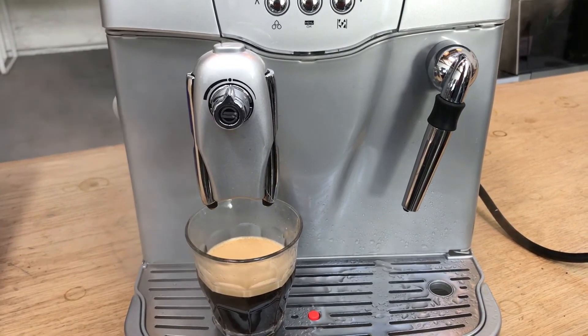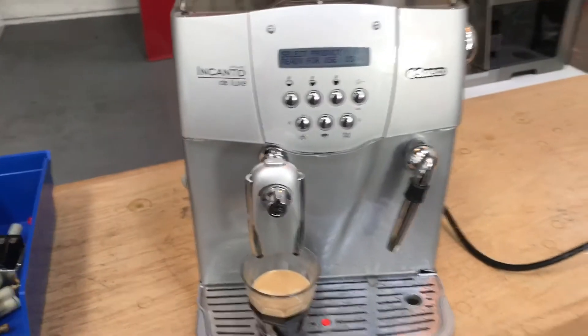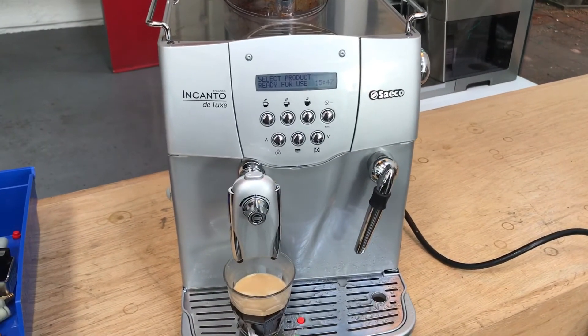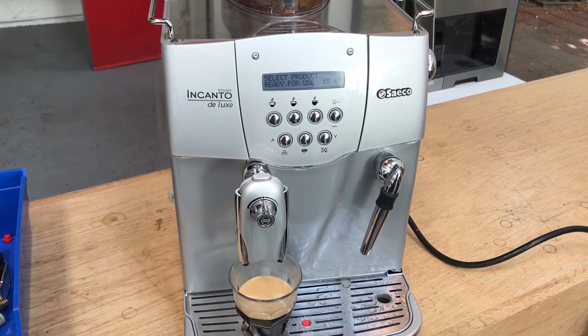There you can see the steam comes up to pressure. Thank you for repairing with Canon Coffee. Please take a moment to like our video, and if you'd like to see more videos like this, please subscribe to our channel. Thank you.